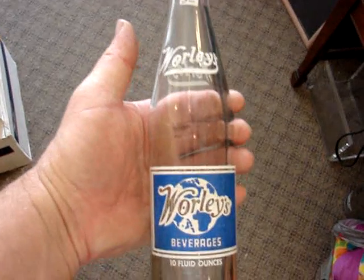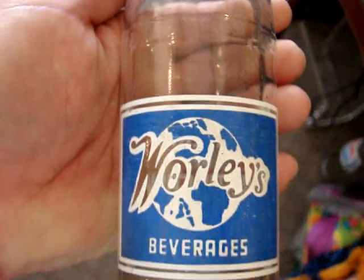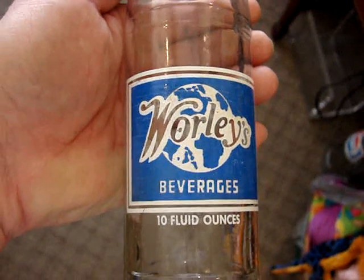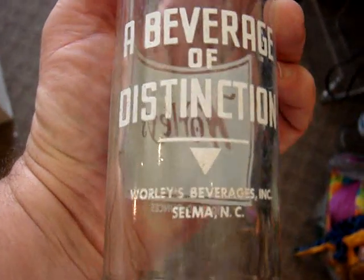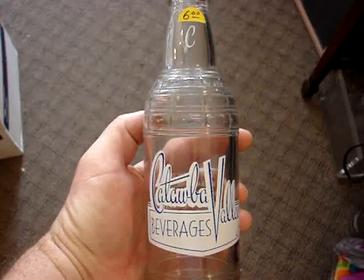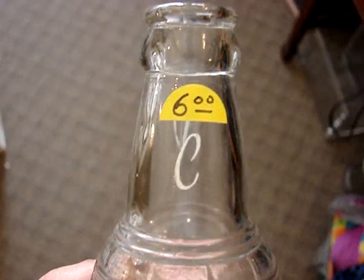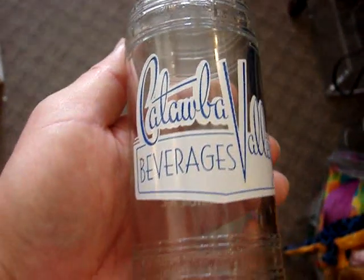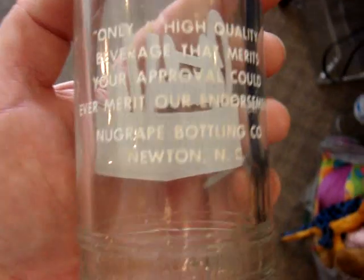And I have another Warley's bottle — it's a newer one, it's $5, probably from the early '70s. It's from Selma, North Carolina. Then we have the Catawba — Catawba Valley — it's $6, very mint condition, and it's from Newton, North Carolina.